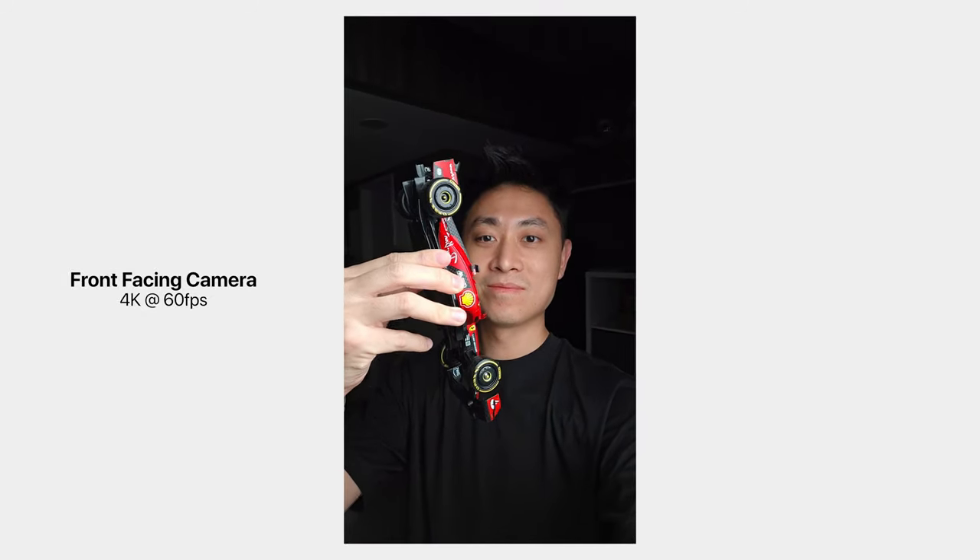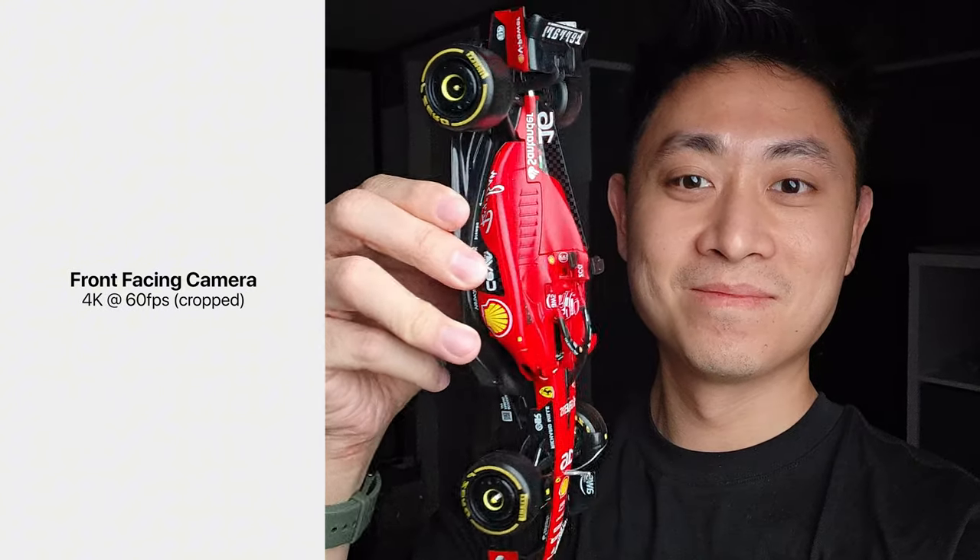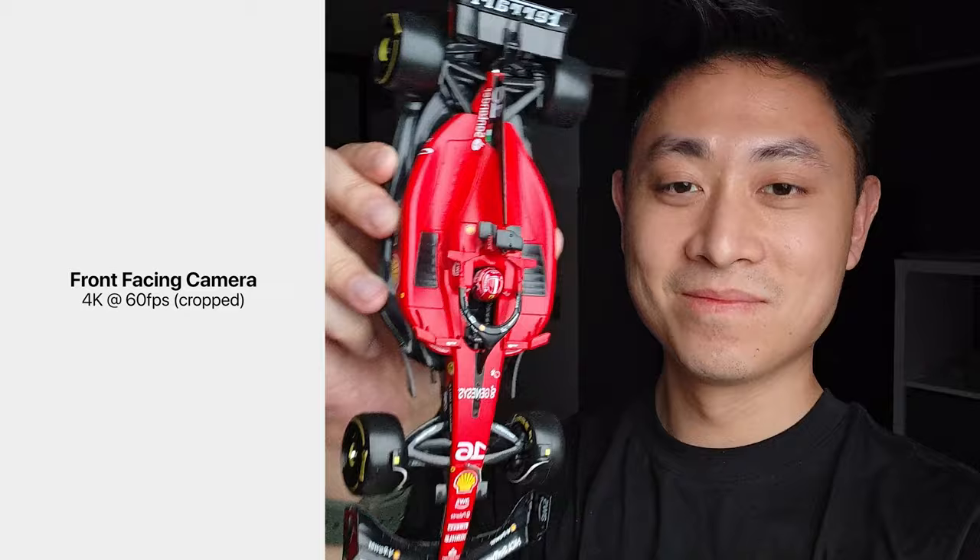What most of you might be concerned about is the front-facing camera, and good news — 4K 60 on the front-facing camera is now here on the Xiaomi 14. So in terms of video all around, you can expect improvements not just to the rear but also to the front.